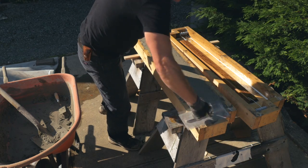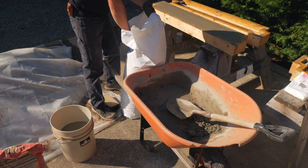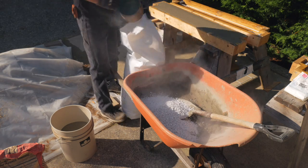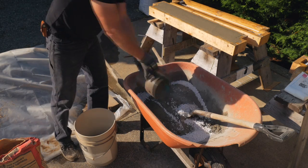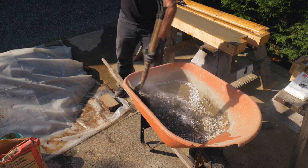I used a trowel to smooth the surface. This time I'll add some glass fiber for more reinforcement.